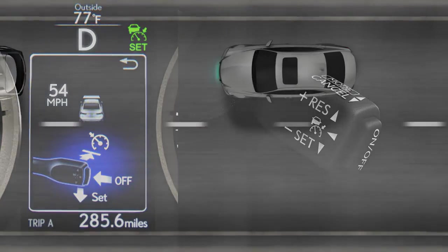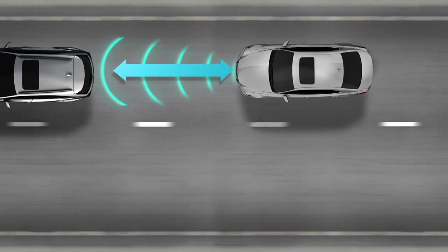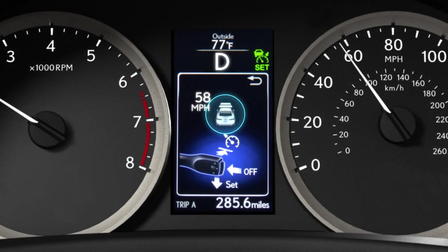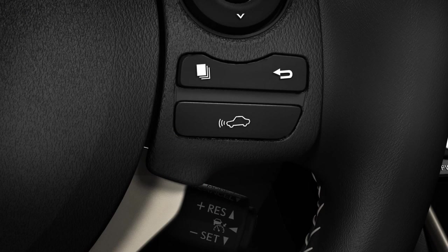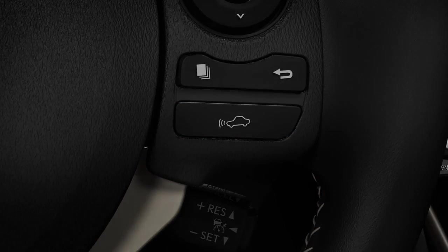When a vehicle moving slower is detected ahead of you, your vehicle will slow down and maintain a set distance. That distance can be adjusted to long, medium, or short. Pressing the distance button on the steering wheel repeatedly cycles you through the three distances available.